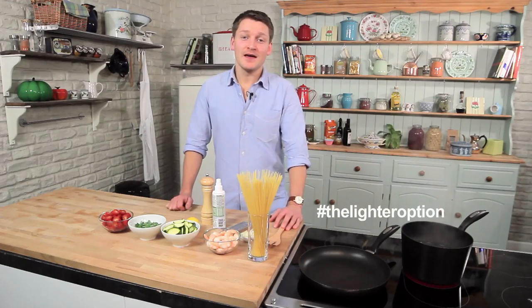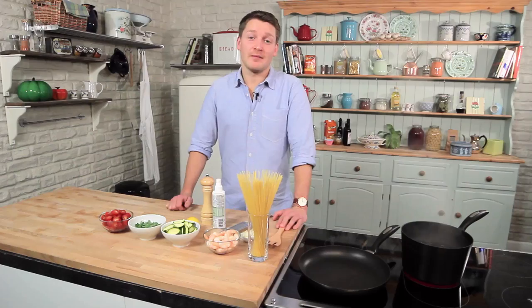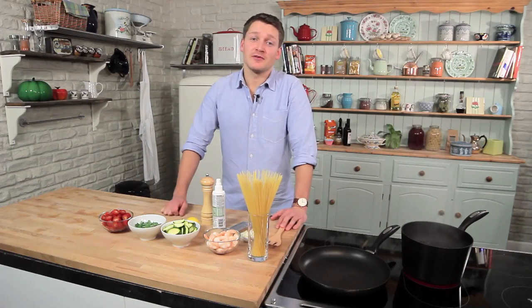This is a great healthy balanced meal. It's got prawns which are a great source of low fat protein, tomatoes which are packed full of antioxidants, and courgettes which are a great way to fill out your five a day.